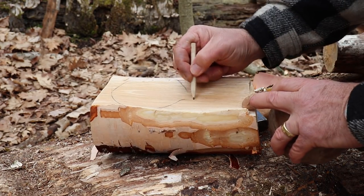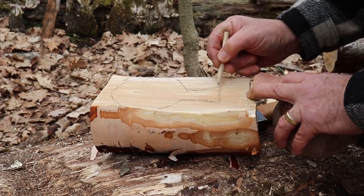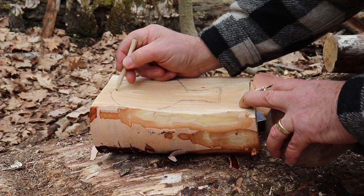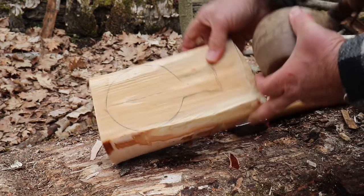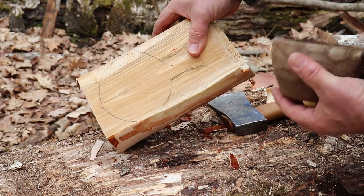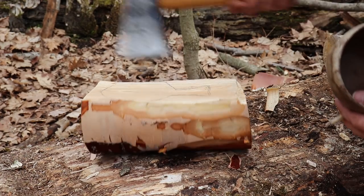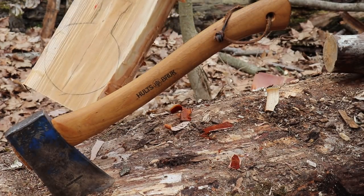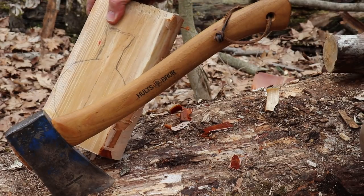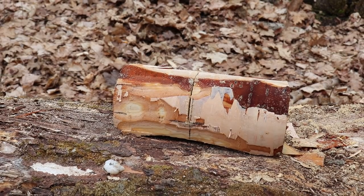I'll probably end up doing something like this for the handle. That's the basic shape. It's actually about the same depth, so it might actually be perfect. So now, using my axe, I'm going to rough that out. And as soon as I get it roughed out to where I want it, we'll start hollowing out the bowl. You really want to remove as much as you can with your saw and axe.